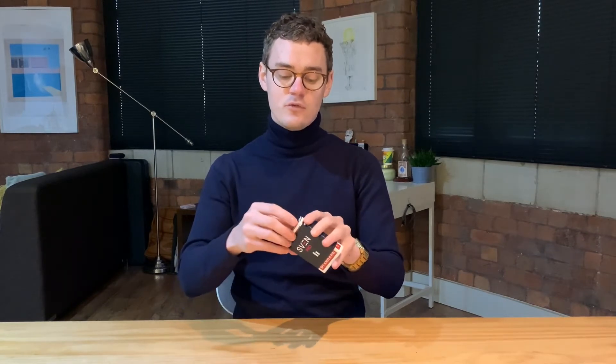It arrives like this with a label wrapped around. It has a link, a URL to the instructional video on the inside.